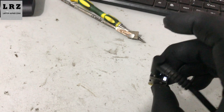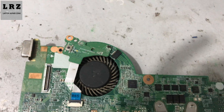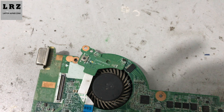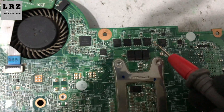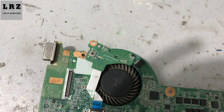I connect the DC adapter again — it's still blinking. So first I need to check if 18.5 volts is present or not on this motherboard. Okay, 18.5 volts is present. Now I don't need to check any other voltage — I'll show you the trick.